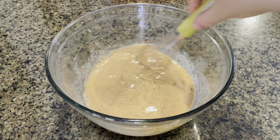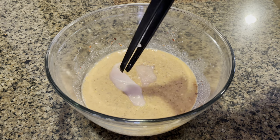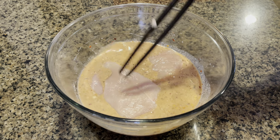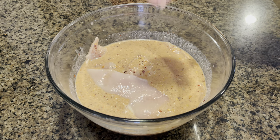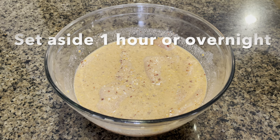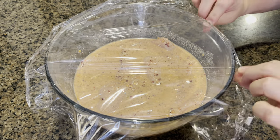Once everything is mixed up really well, we are going to place our chicken breast fillets into this marinade. You want to marinate this for at least one hour, or overnight for best results.